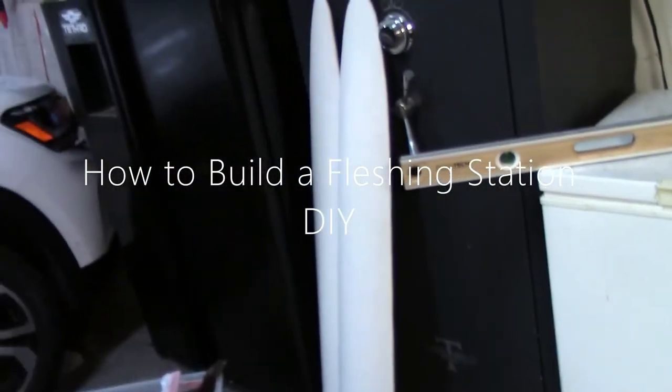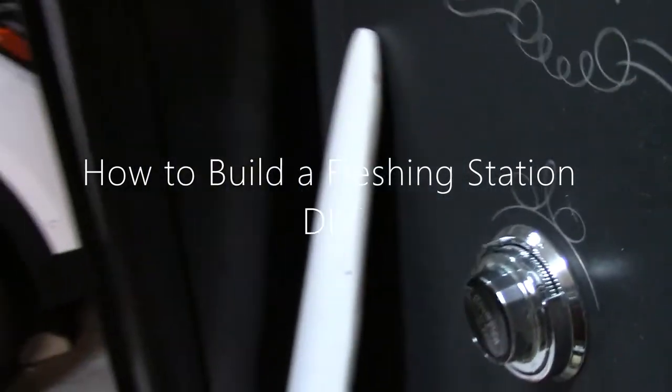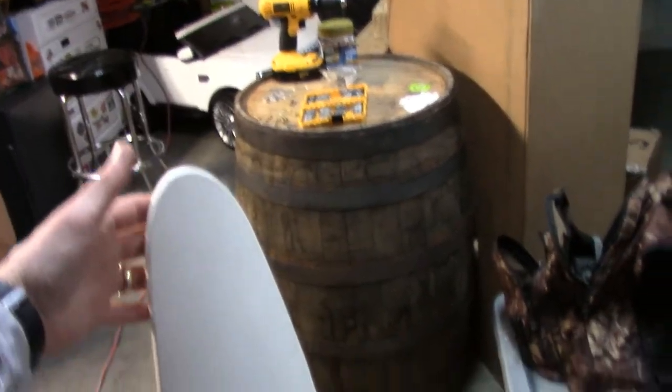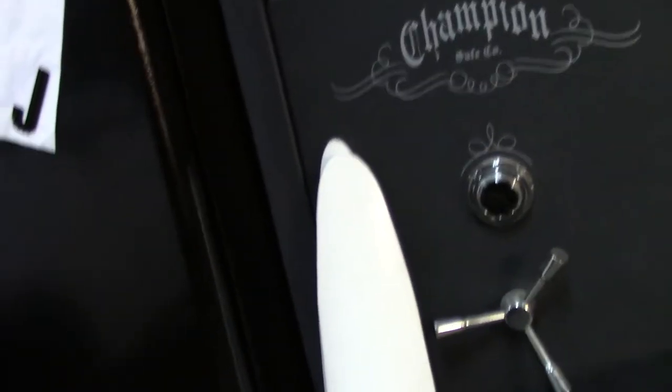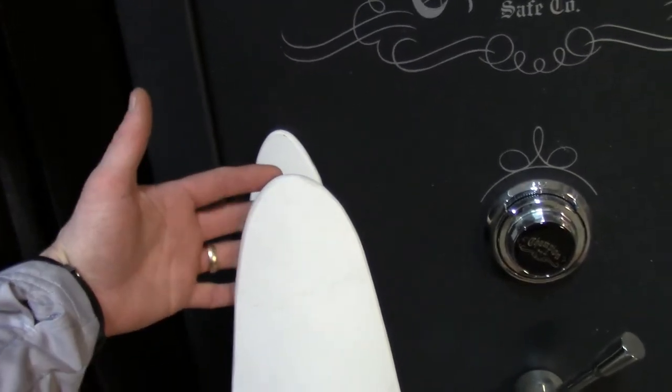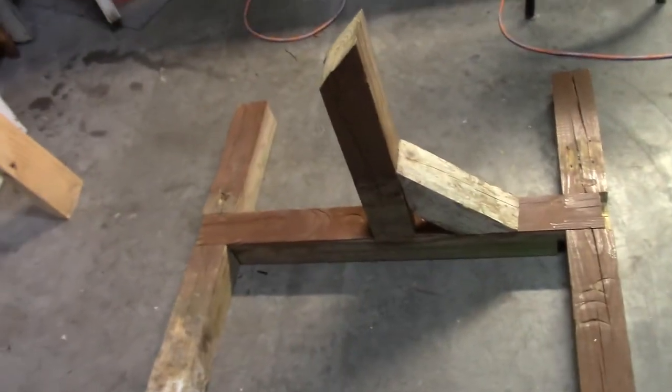I'm going to put it on there and mount my fleshing board to that. For the fleshing board I've got two different sizes: one for fox and otter, and one which is for coyote — a little bit larger, maybe even beaver. That was made out of 14 or 12-inch diameter PVC sewage piping, and I just filed it down to the specific size I wanted. So this is about three and a half inches up top and about six inches down at the bottom.